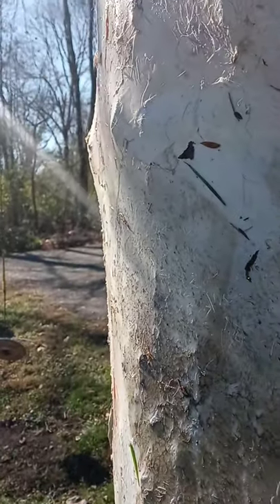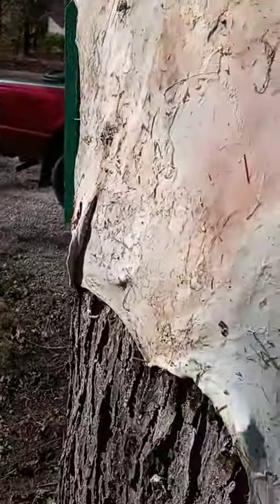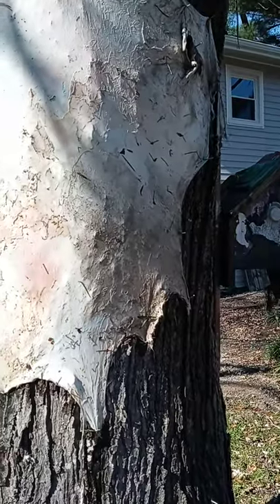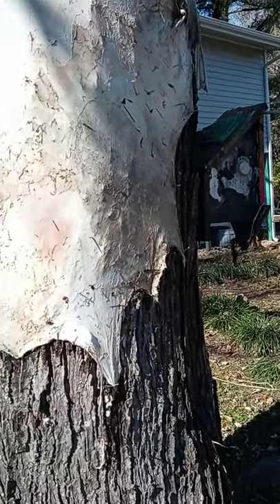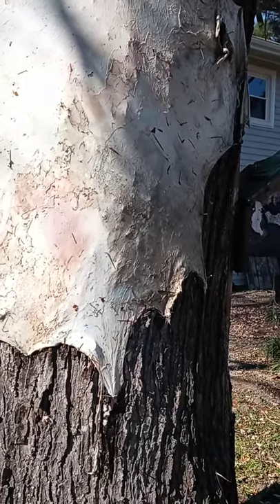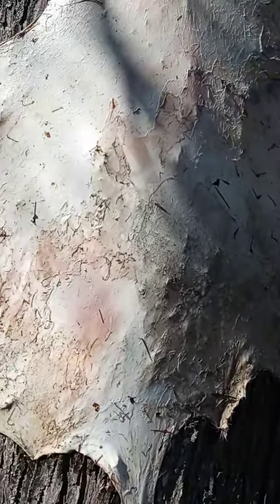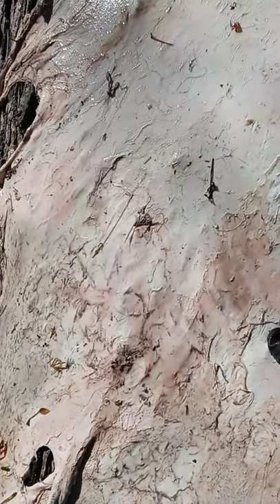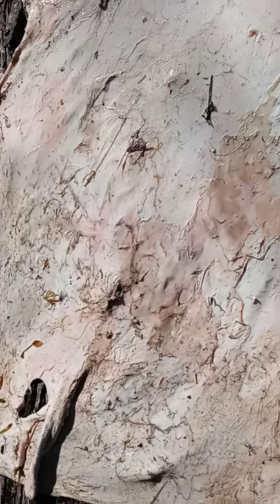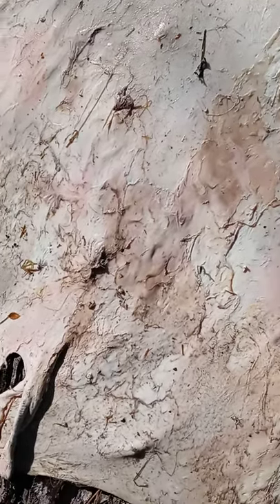Some of this skin still needs to be removed, but the pretty side of the deer hide is on the opposite side — it's nice and white, very clean, and looks good. This is the side that was pulled off the meat, and there is still a little bit of skin here — I'm not sure what you call that stuff.